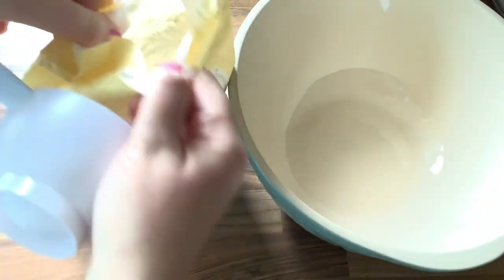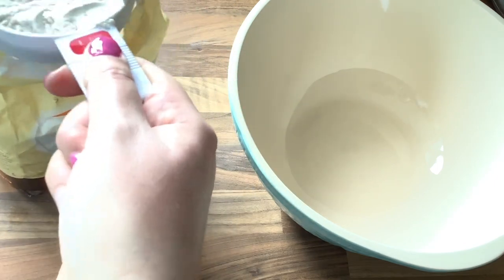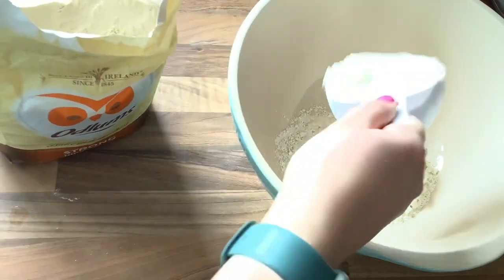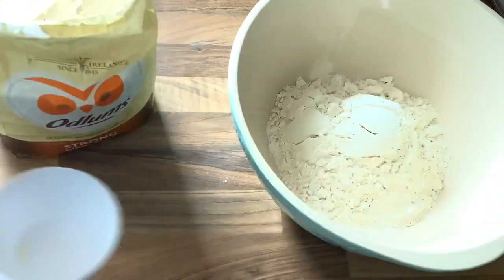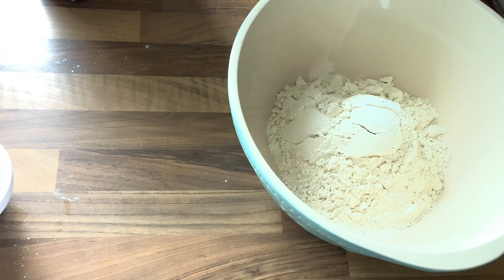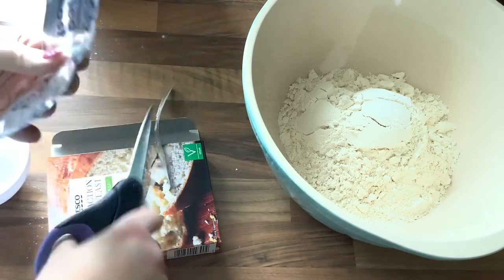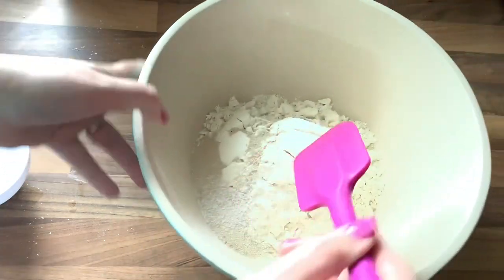Grab yourself a big bowl so you have lots of room to work with. Using a cup measurement is much easier than weighing the flour. You're going to get three level cups of flour — one, two, and there's the third one. Then grab your yeast; I'm going to use two packets, cut the ends off and put it in. Then add about a teaspoon of salt. Mix all that together before you add any wet ingredients.